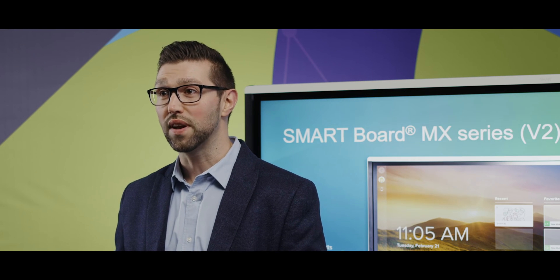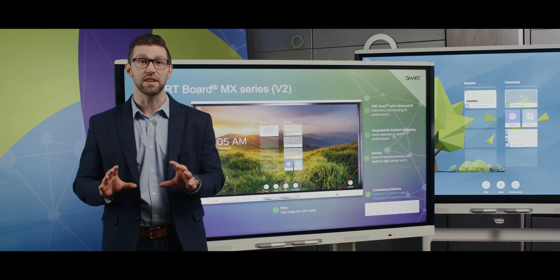The SmartBoard MX Series has been an extremely successful interactive display, and as you can see, these enhancements will help ensure that you have a leading, education-focused, interactive display that meets the needs of your customers.